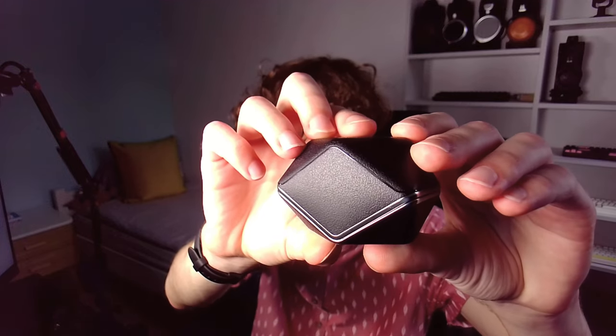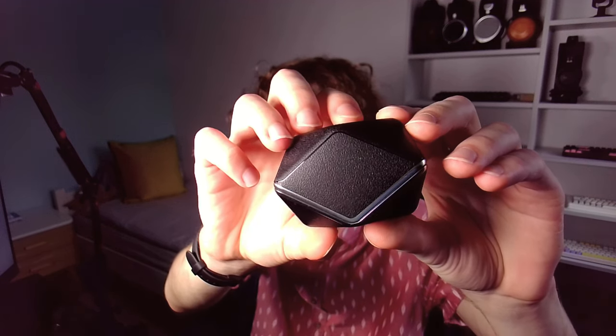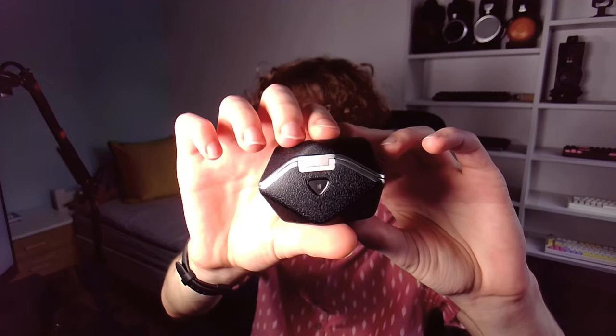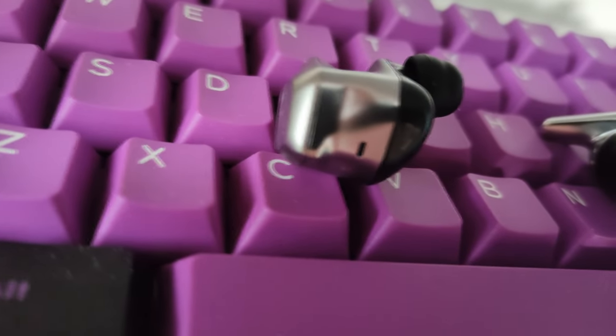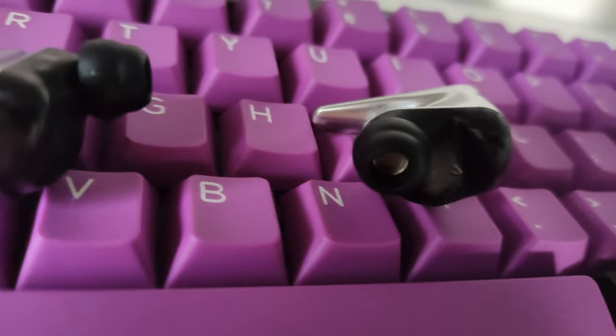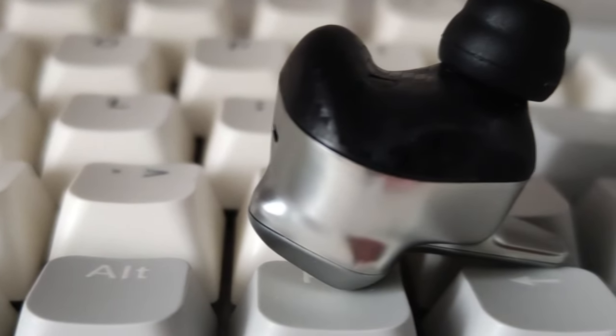The charging case that comes with it is fairly bulky and pretty heavy, in a kind of diamond-shaped form, though it doesn't collect many fingerprints — that's a good thing. There is a USB-C charging port on the bottom and a button on the rear side for controls. The earbuds are also very big, but luckily lightweight. In terms of materials, they're made almost entirely out of silver plastic, with the addition of a carbon fiber-looking material on the swan-shaped piece — hence the name, Sveinar Wireless.